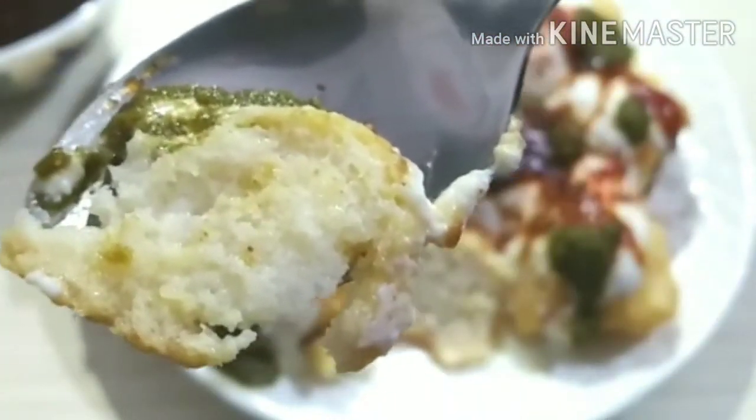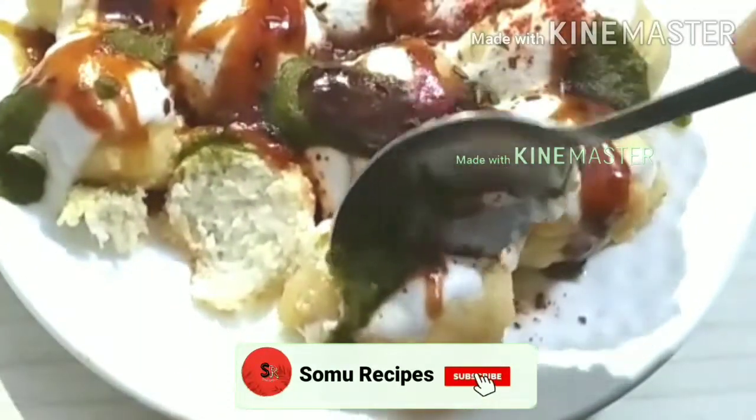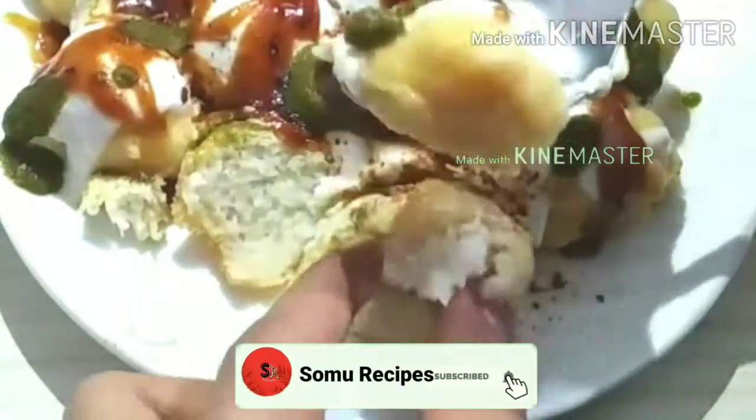You can make these dahi vade at home. Many people have difficulty with this recipe — they turn out tight, hard, or very oily. I have addressed all these problems and their solutions so that you can make perfect dahi vade at home.